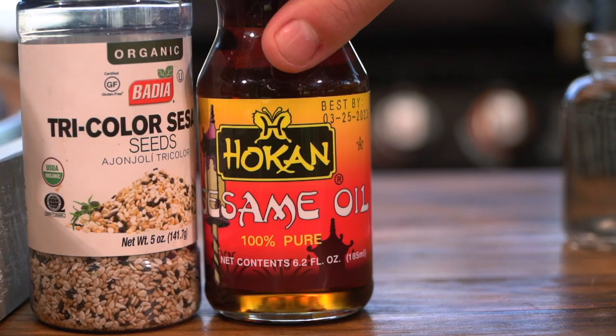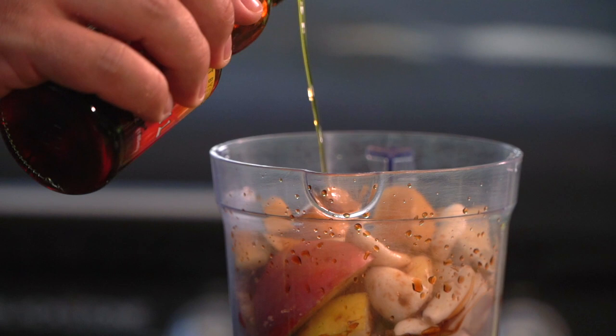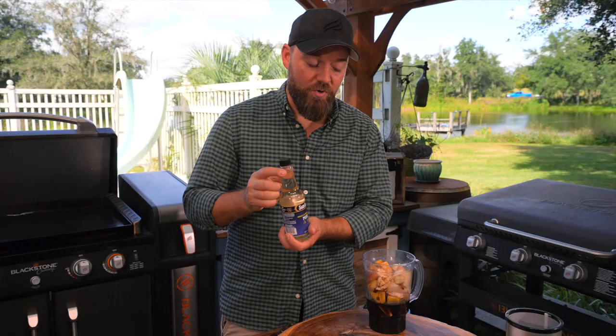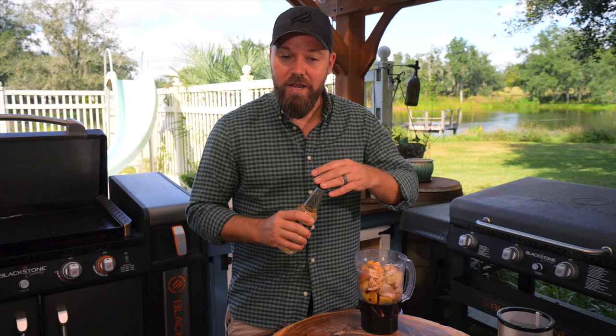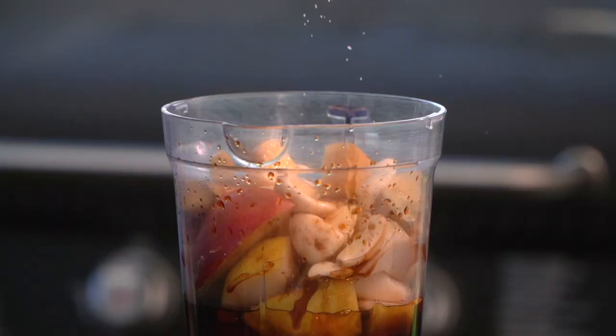Now just a touch of sesame oil — sesame oil is potent, so maybe a teaspoon. We're also going to add some mirin. Mirin is a sweet cooking wine — don't think sweet like sugar, but it does have an interesting sweetness to it. I'm going to hit that with just a bit of salt and some pepper.